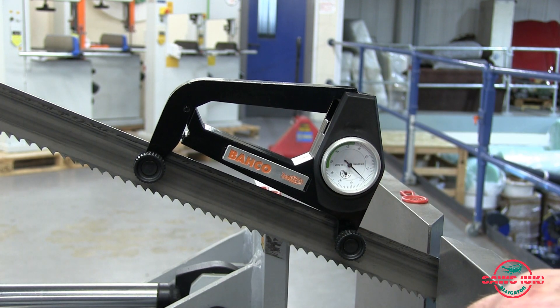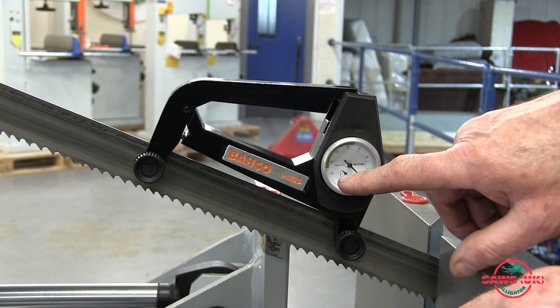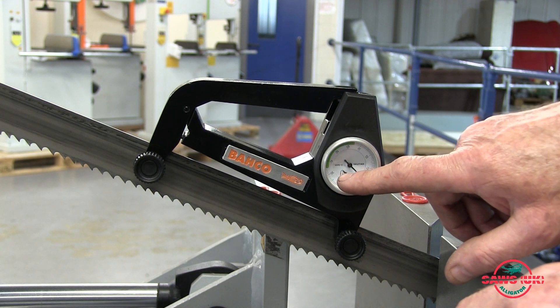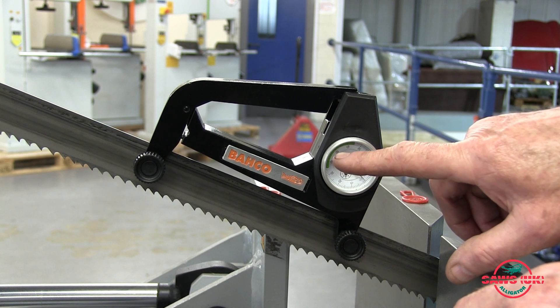Then all I have to do is wind up the blade on the tension until it's where I want it to be. In this case it's quite a production machine so I'll be going up to around 45 on here. You'll see it go up to 45.